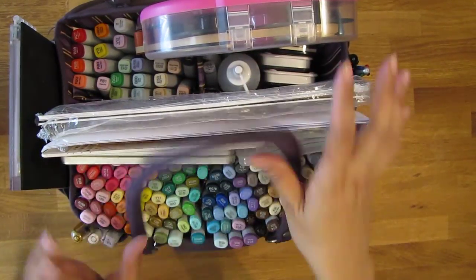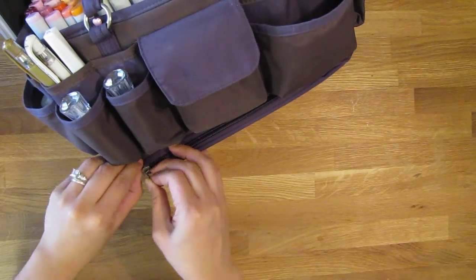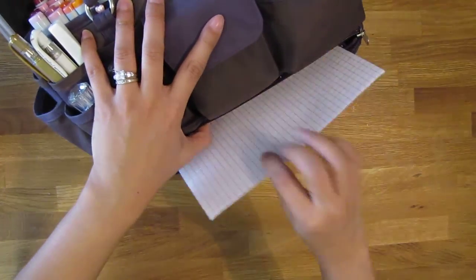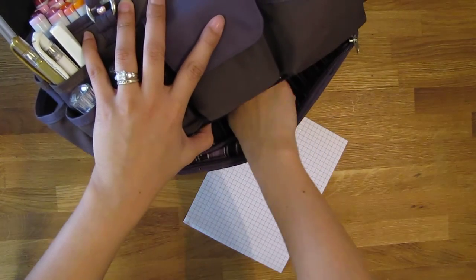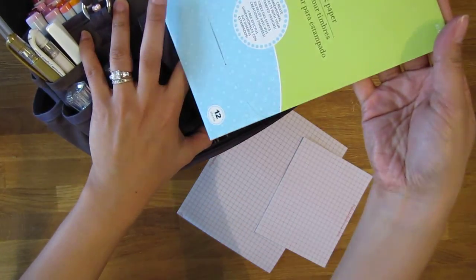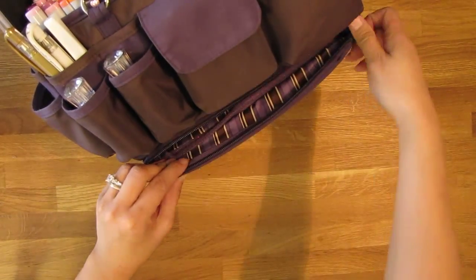On the bottom of this tote bag there's another pocket right here. I have the grid pad for the mini MISTI and some masking paper for stamping. And if I want to carry anything else, I can still stick some more stuff in there.